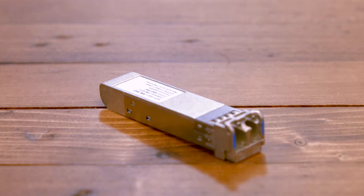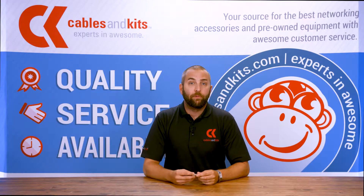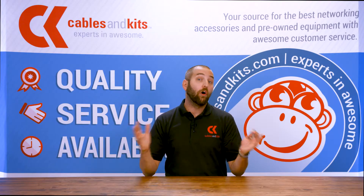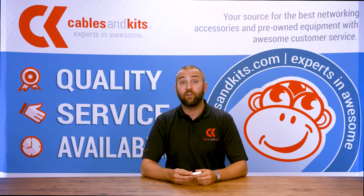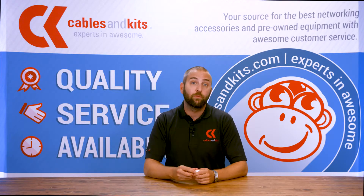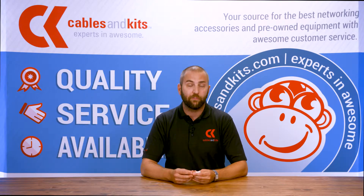Jonathan here, and today we're talking about the Cisco compatible SFP10G LRM. This fully compatible uplink module will provide 10GB of long range connectivity over OM3 fiber. This SFP Plus will provide the connectivity between devices that you need without breaking the bank. Compatible optics give you 100% of the functionality at a fraction of the cost.